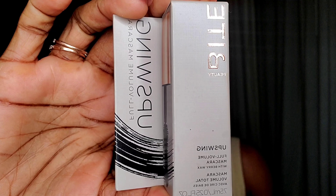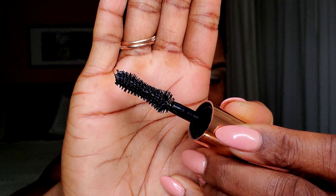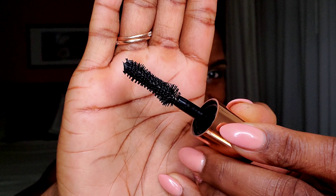For mascara, I'm going in with this Bite Beauty Upswing Mascara. This is a volumizing, smudge-resistant, lifting, lengthening, intense color payoff mascara. It retails for $28. This reminds me of another mascara — I'm not going to say which one, but you guys can go ahead and leave some comments below if you think you know the one I'm talking about. I'm going to go ahead and do the other eye and add my lashes off camera.